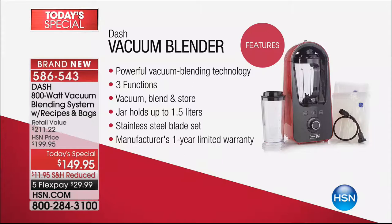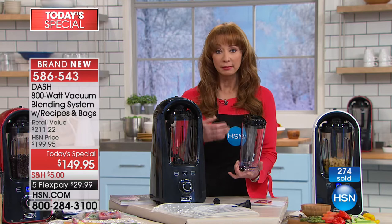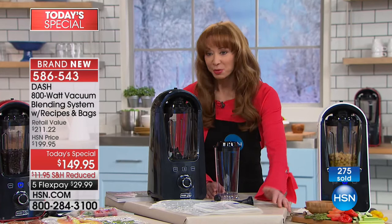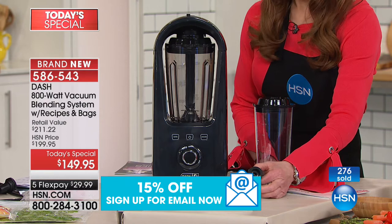It was an engineer who thought to remove the oxygen from a blender, because oxygen is the enemy of foods - it degrades and makes things gross. This blender is a three-function system: a traditional blender, a vacuum blender, and a food sealer because it's a vacuum system. You're getting a Triton BPA-free 50-ounce pitcher - the finest available caliber carafe on the market - plus ten bags, dishwasher-safe and reusable, five small and five large.